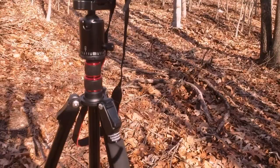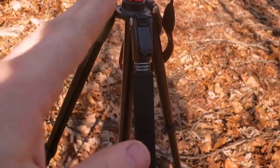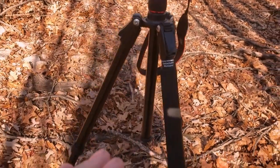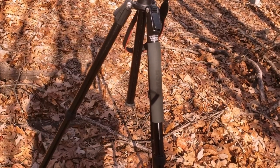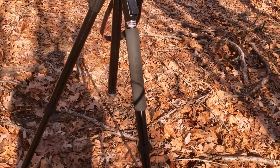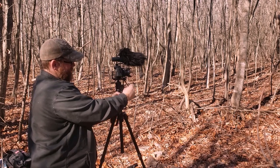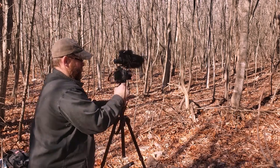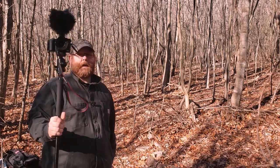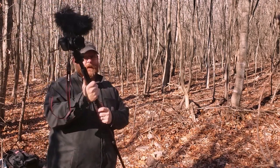Another thing I really like is right here where it says detachable monopod. This is a major game changer. There are other tripods that have a detachable monopod, but this one, when you take it off and you're hiking with it, it makes it rock solid. To get this head off and put it on the monopod, all you have to do is tighten the knob back up so it doesn't spin, then just unscrew it — it comes off real easy. Take it off, screw it on here, and now you have a rock-solid monopod. Your camera's not going anywhere. It's very, very nice.